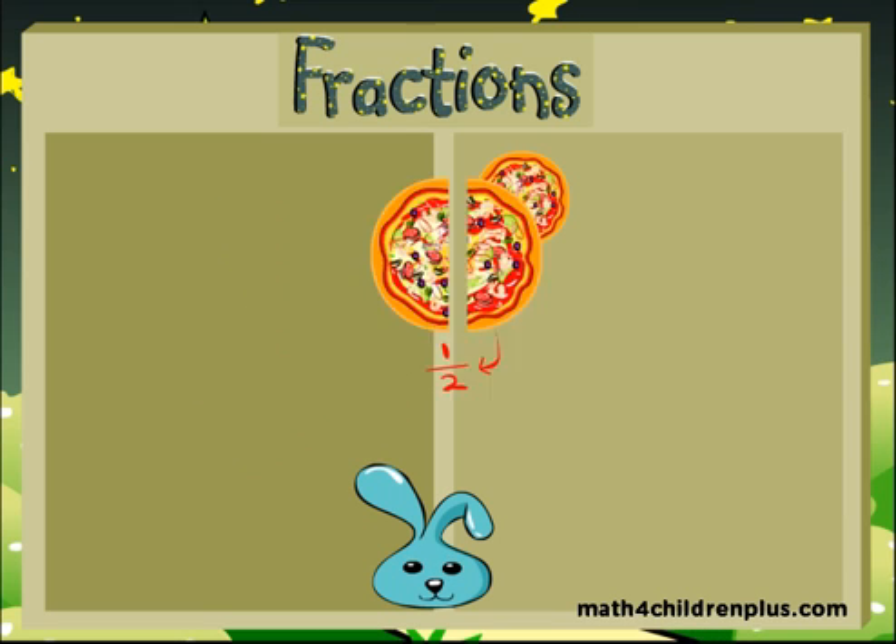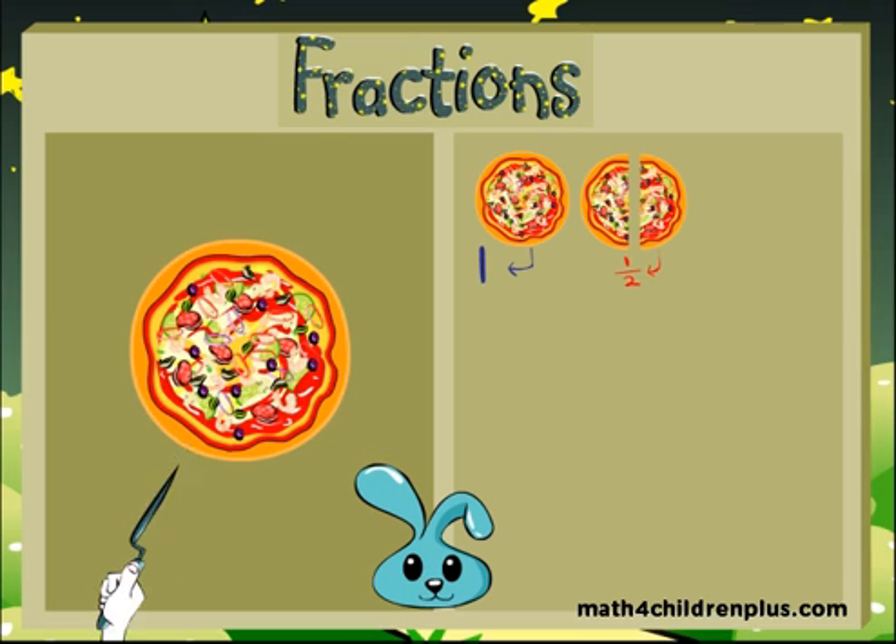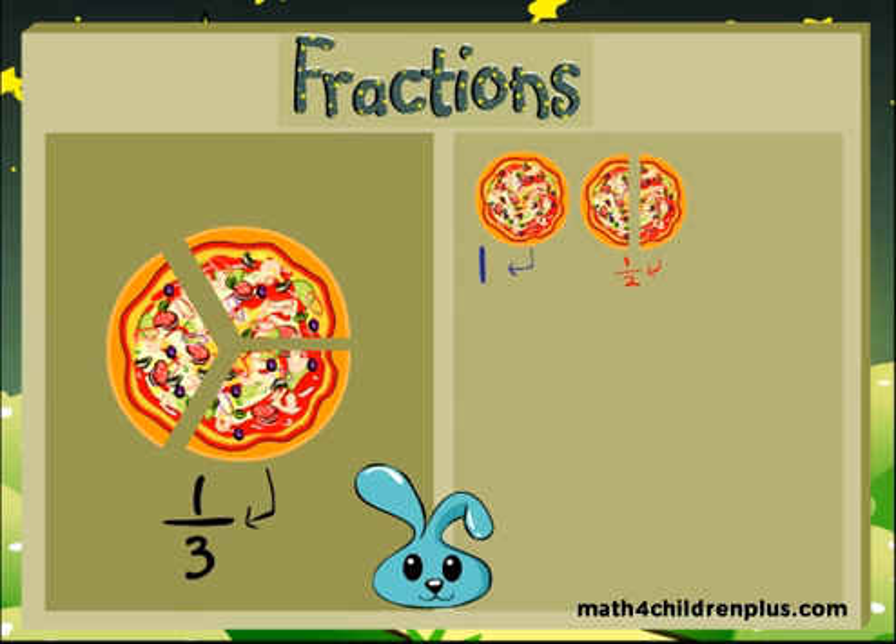If you take the very same pizza and divide it into three pieces, each piece is one third — one third of a piece of pizza. If you put three thirds together, you got it — it's a whole pizza.